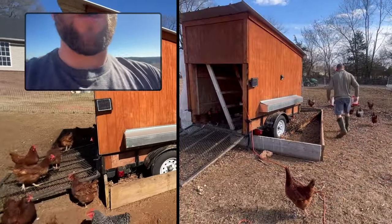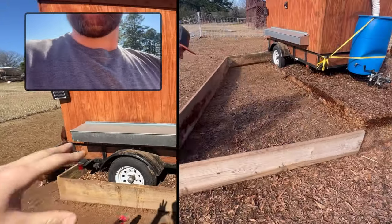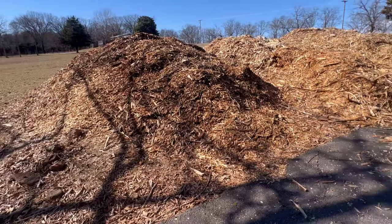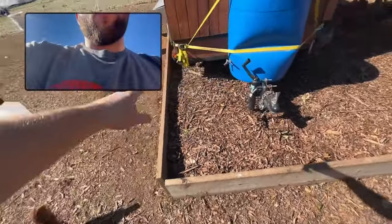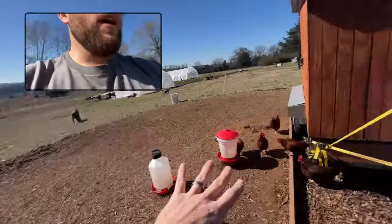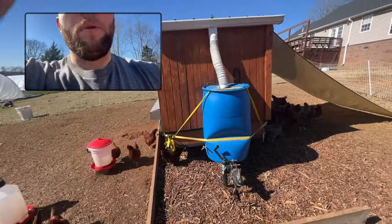What we have done is we've created a deep litter bedding system underneath the coop to contain that carbon material — carbon material is just ground material: leaves, wood chips, things like that. We've created a system here with these wooden boards and some hinges. Because our slope here goes downhill, all the material typically stays contained in this system and all that manure falls down.